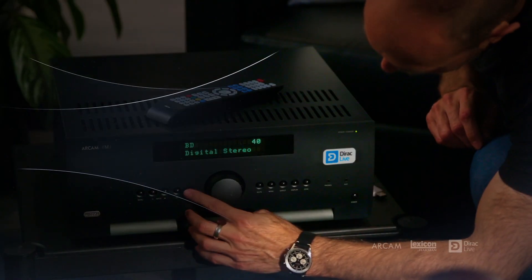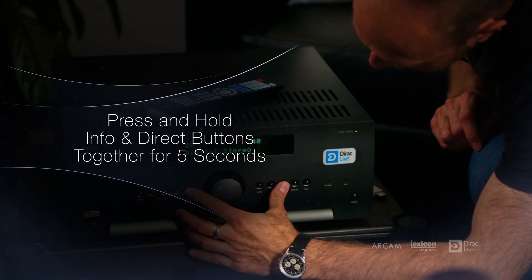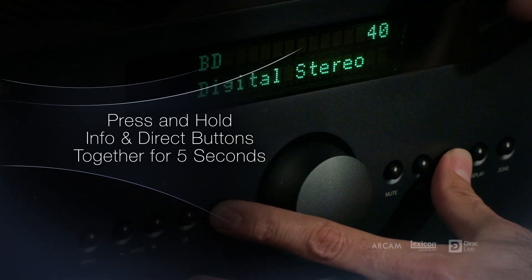Once the room is ready to go, it's a good idea to check to see if the AVR has the latest firmware. To do that, simply press the info and direct buttons on the front panel. This will display the current firmware version. To check for the latest firmware version, visit the product page of the AVR on our website.